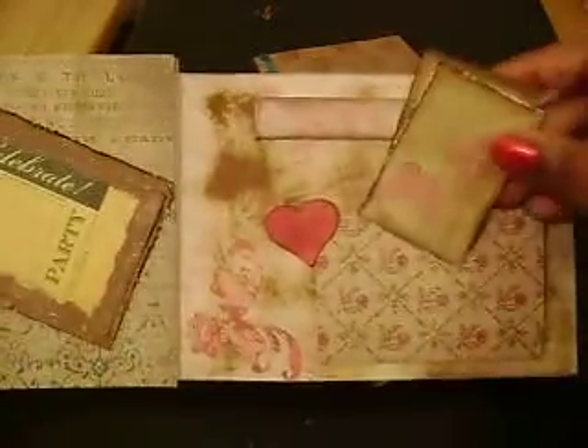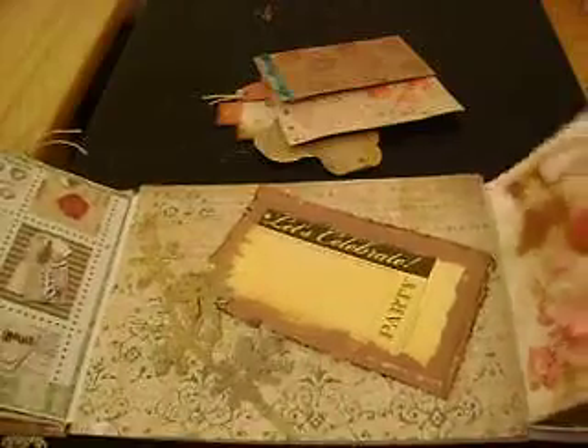That last one got cut off. I wanted to show you this, finish up a little bit. Look at all that glimmer on this here. That's basically the whole album. I'm just going to go back through it with you guys so you can see how it opens and closes.